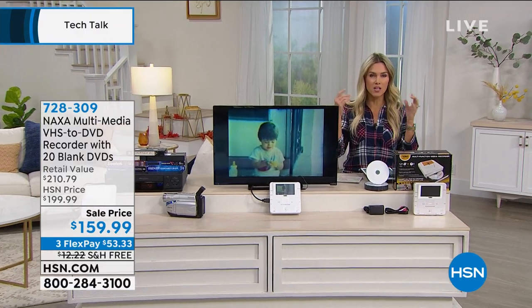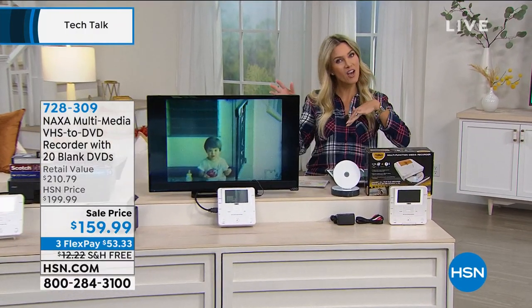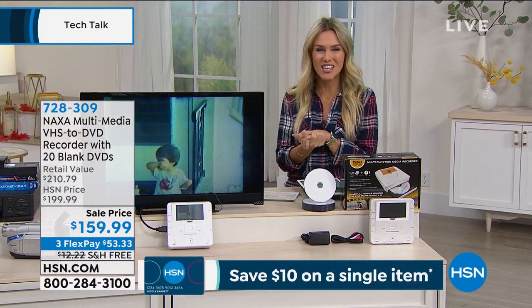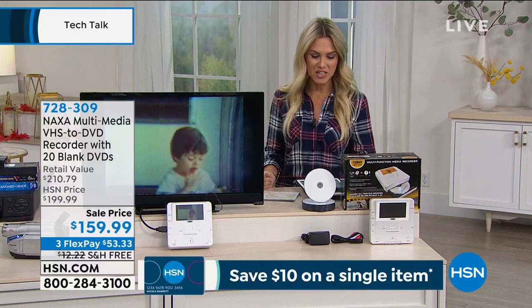They just kind of sit on your neck, really lightweight. You pop them in, they auto turn on, then they auto turn off when you take them out so you're not wasting your battery. That's brand new, we just launched that today. We've got great colors, you can shop for it on hsn.com.